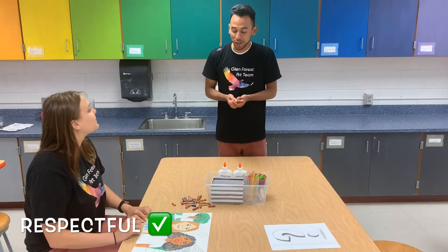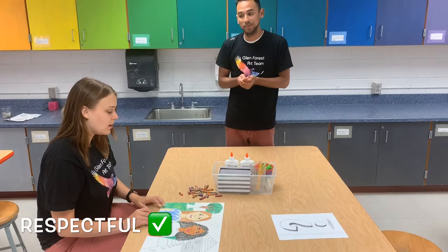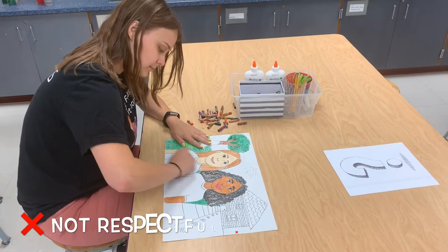Wow, Rita. I really like how you colored your grass. I think you should color your shirt the same way. Oh, that's a great idea. Thanks, Albert.